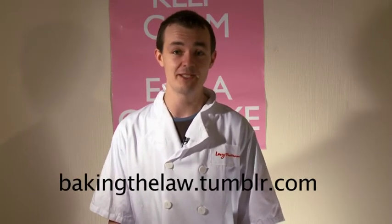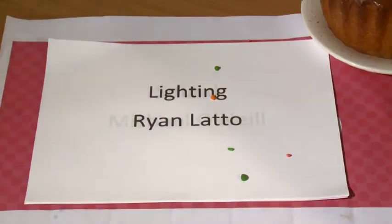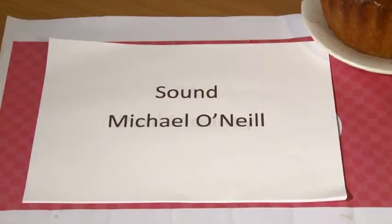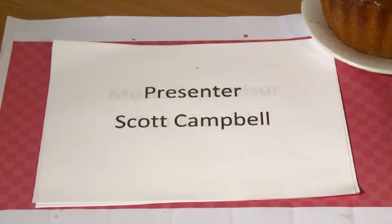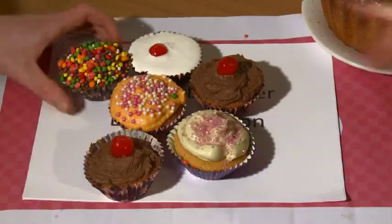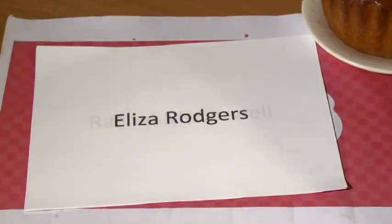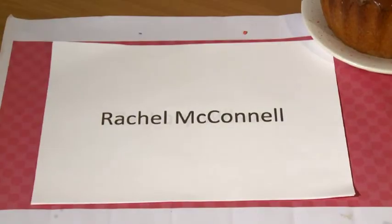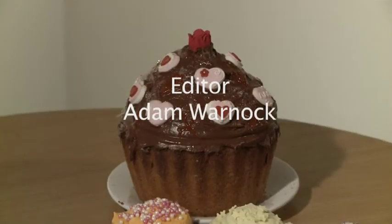Well, that's all we've got time for today. Thanks for joining me and I hope you've all had fun. If you're looking for today's recipe or just some general instructions, remember to visit our website at bakingthelaw.tumblr.com. And that's cake for now — we'll see you next time.